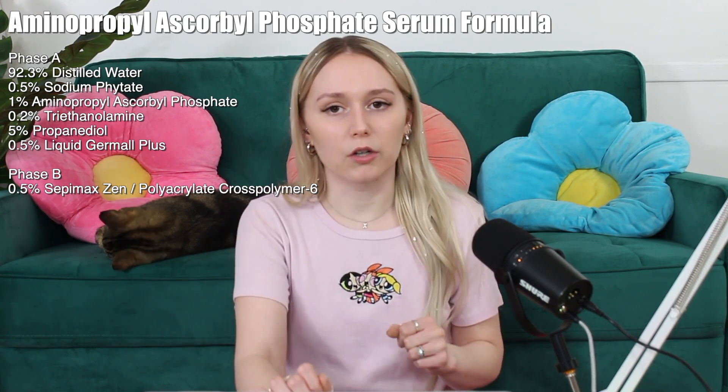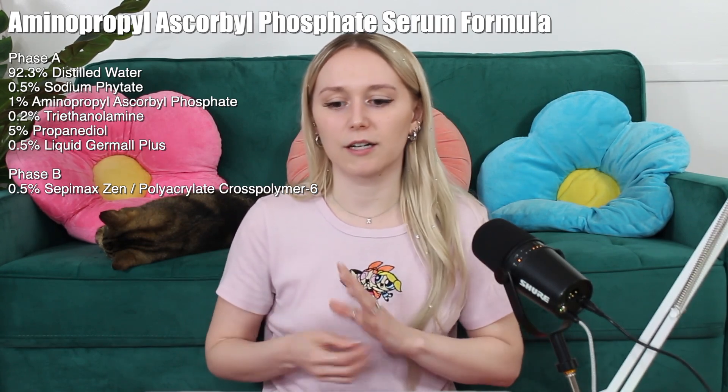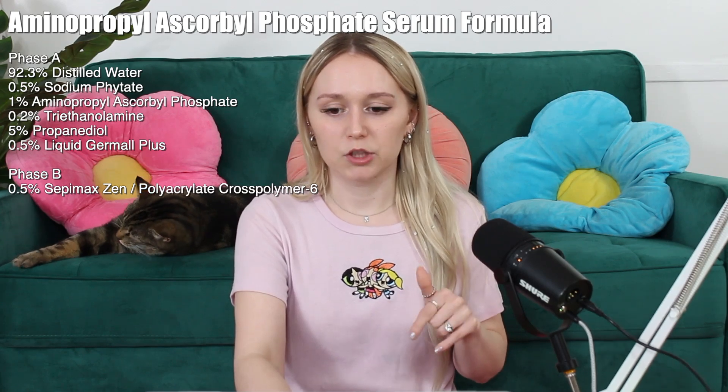I'm also adding in triethanolamine — we're going to call it TEA — at 0.2% because I did do a few experiments and got an idea of how much I need to add. I'm adding that in to help raise the pH. Also propanediol and liquid dermal plus, which is a preservative.